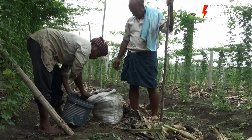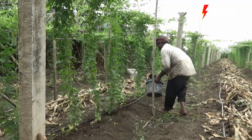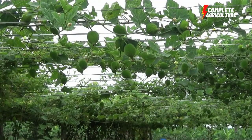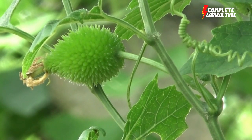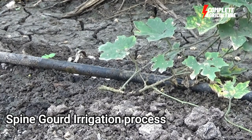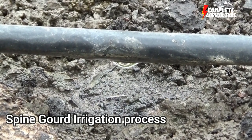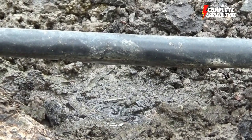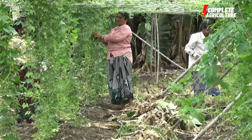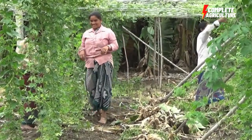Training in spine gourd farming is important because of the climbing nature of this crop — it requires proper support for vegetative growth. Available training materials can be used to support plants just after sowing of seed. Placement of cuttings and irrigation is essential and should continue for four to five days. After seeds are placed in the right position, irrigation is needed regularly, but if the soil is already moist, irrigation is not needed.